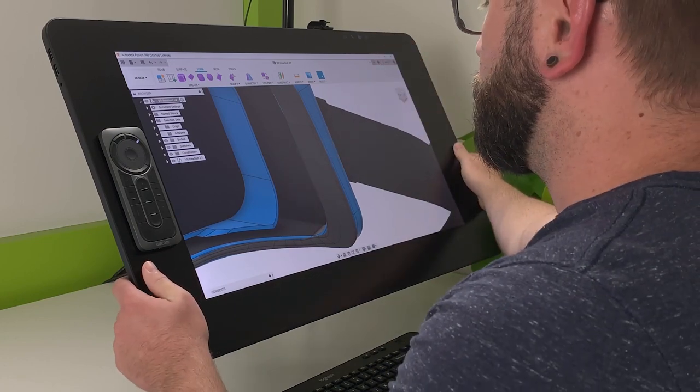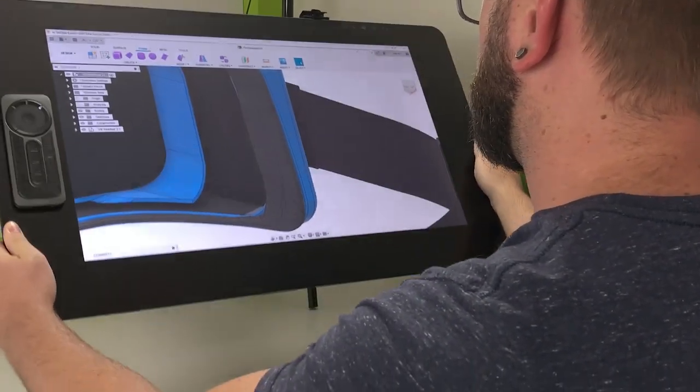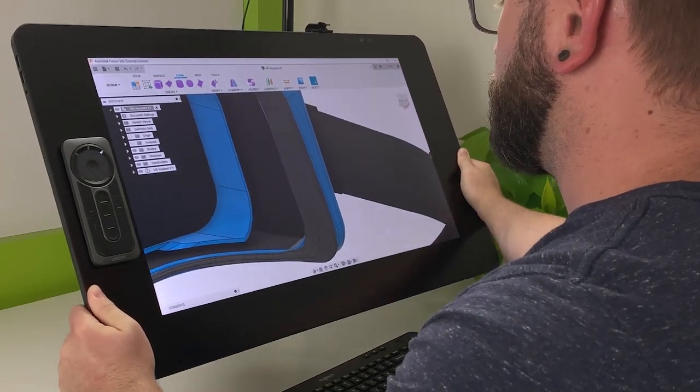The display can be moved around to the position and angle you'd like using the different Wacom ergonomic setups, such as the Wacom flex arm I'm using here.